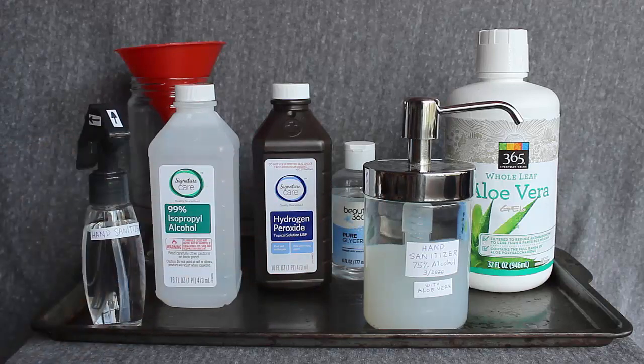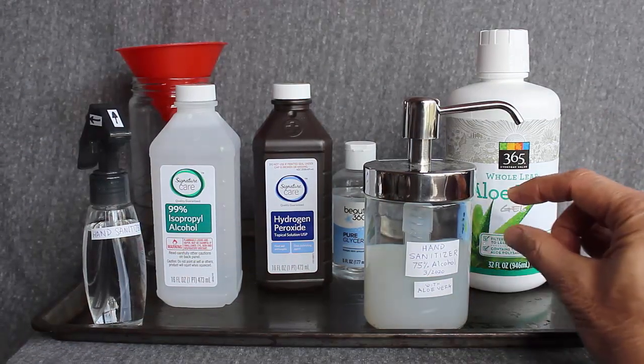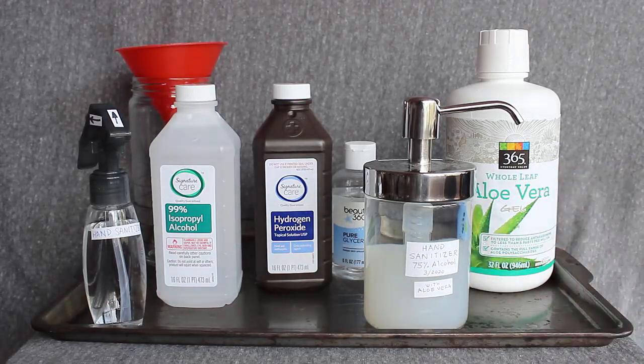You need at least 60% alcohol. And on the other hand, if you have pure alcohol up here, that is also not effective, because the way the sanitizer works, you need both alcohol and a little bit of water — at least 5% water — to make it work. The alcohol and water combination breaks down the proteins that make up bacteria and viruses.